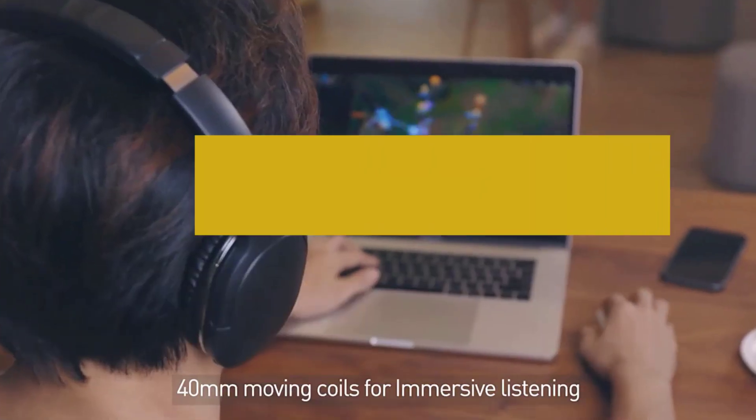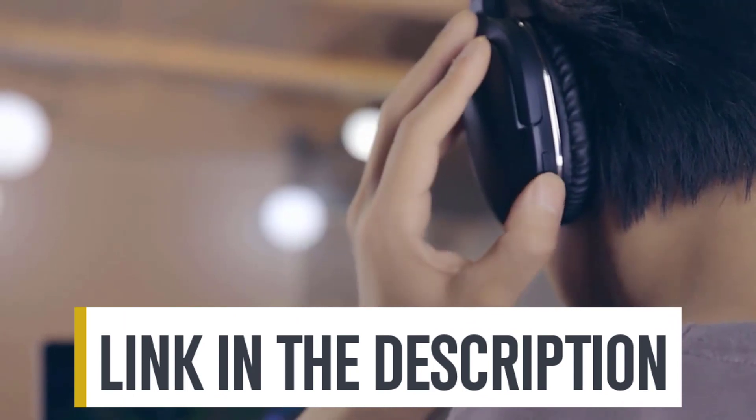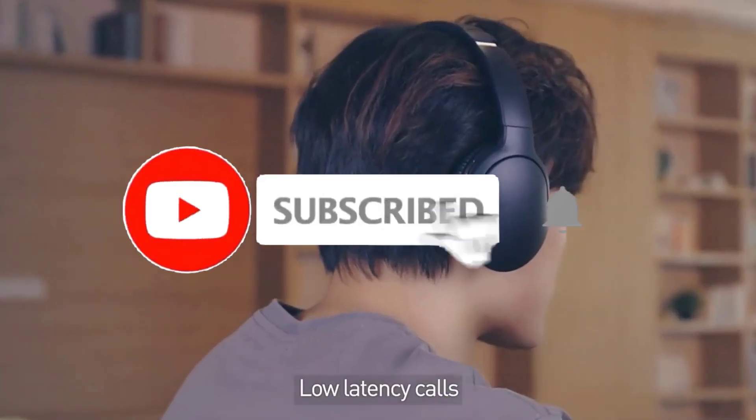For more information on the products, I've included links in the description box below, which are updated for the best prices. Like the video, comment, and don't forget to subscribe!